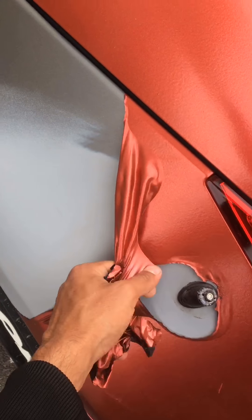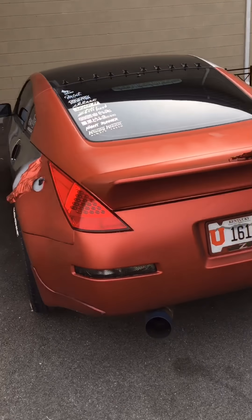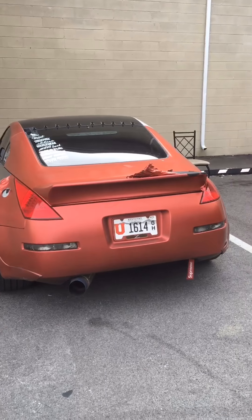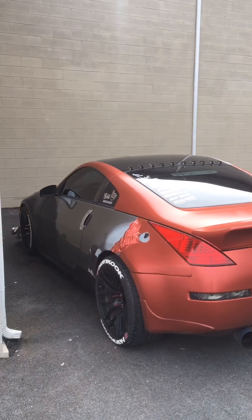So here's my 350z and soon I'll respray it in another color. Alright guys, thank you for watching and see you in the next video!